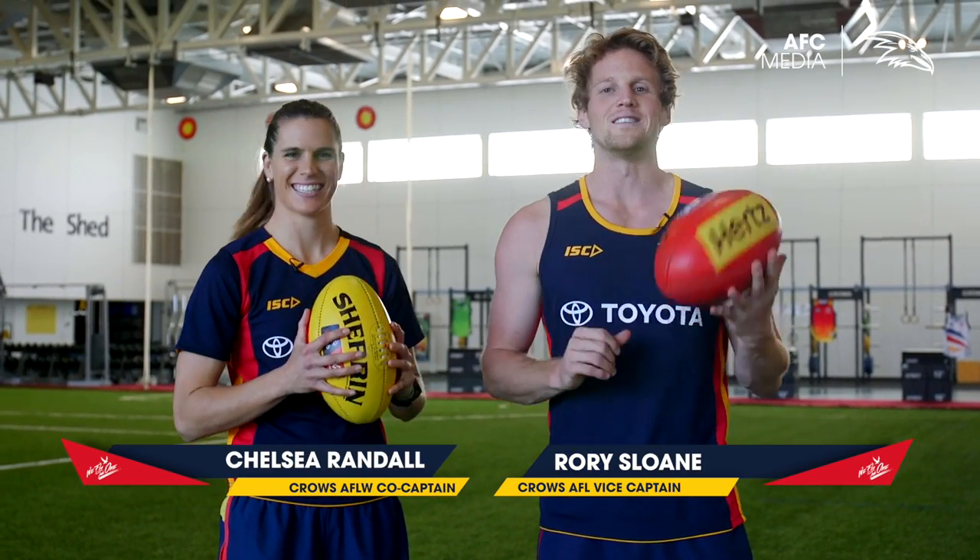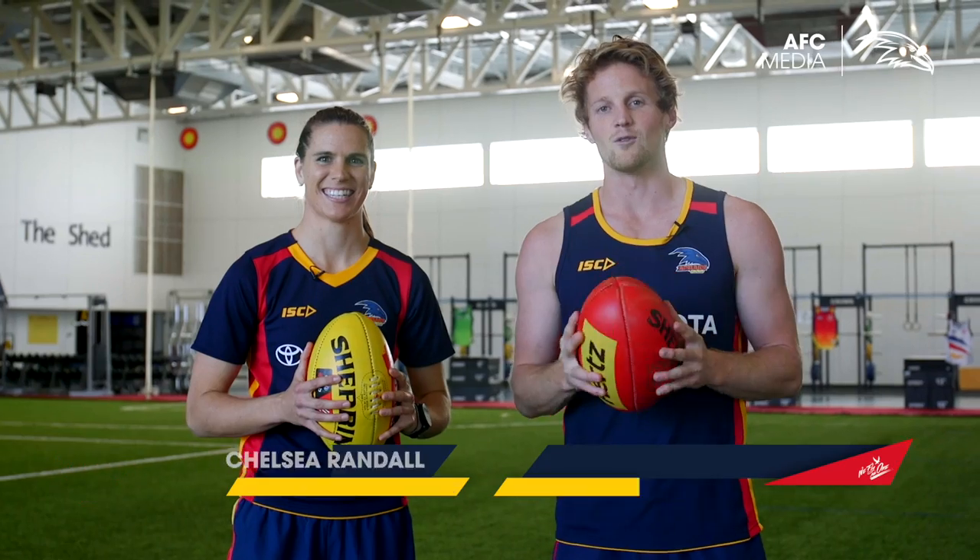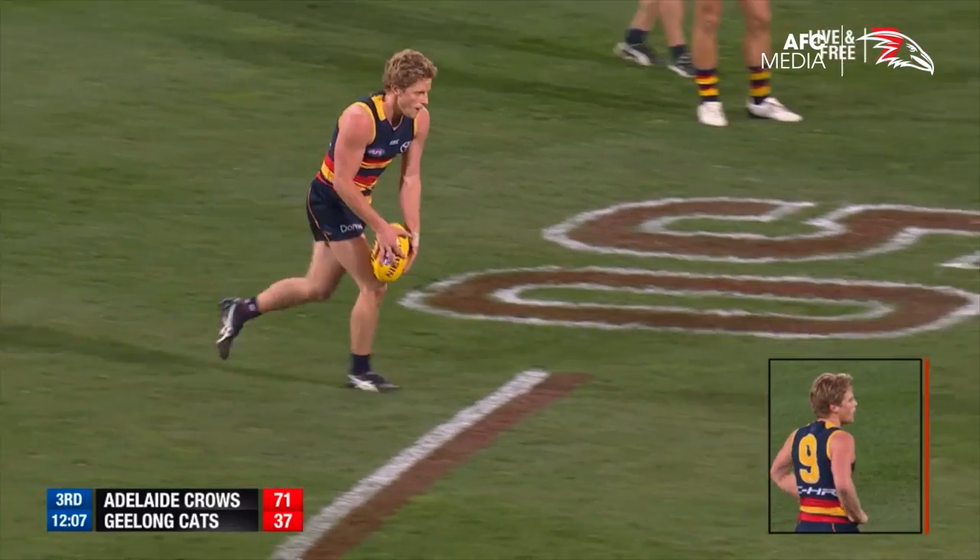Hey guys, it's Rory Sloan here and I'm with great AFLW champion Chelsea Randall to teach you guys how to kick a drop punt properly.